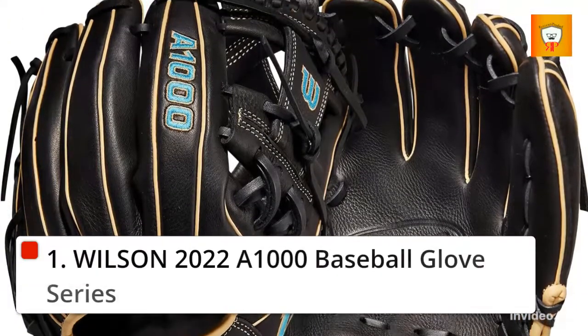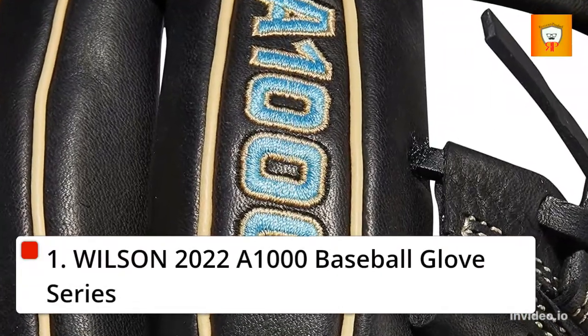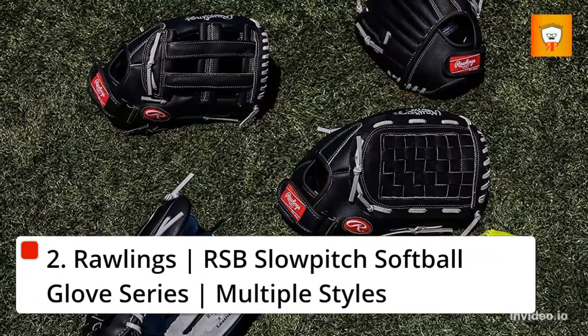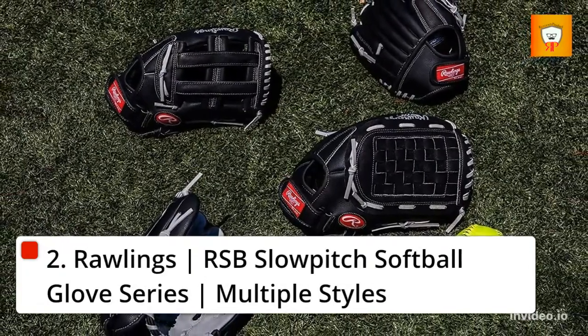1. Wilson 2022 A1000 Baseball Glove Series. 2. Rawlings RSB Slow Pitch Softball Glove Series, Multiple Styles.